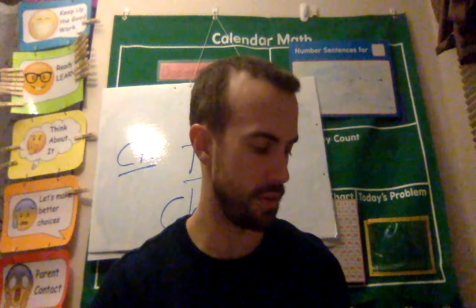Hey everybody, it's Mr. Montgomery again, and we're going to review some Wilson letters and letter sounds. So I have my sound cards right here, my little drill sound cards.